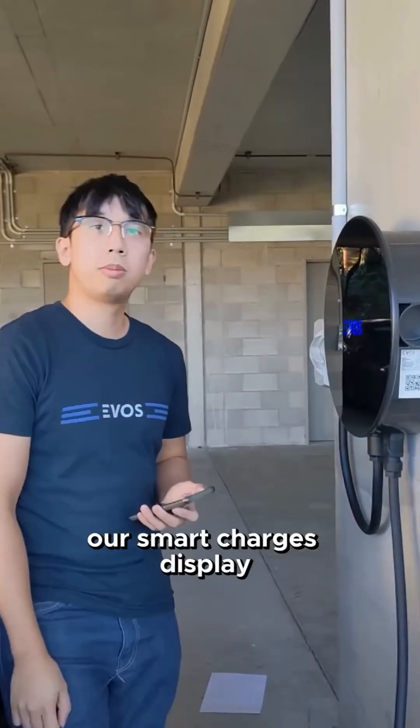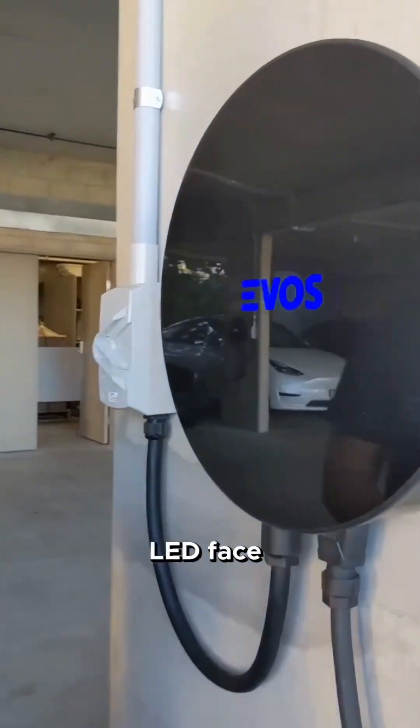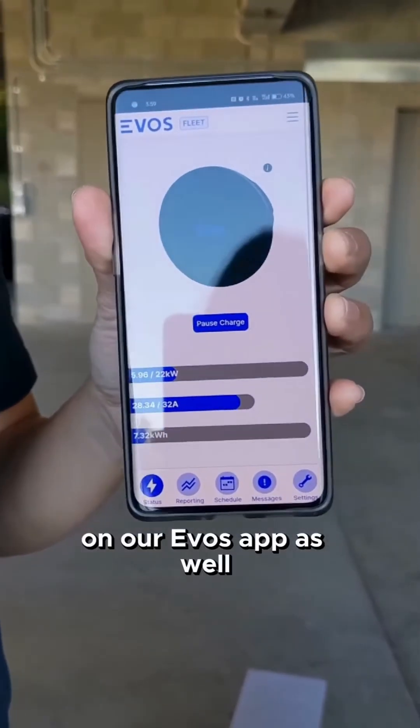Our smart chargers display their sensors on the front LED fascia, and you can also monitor the state of your charge on our EVOS app as well.